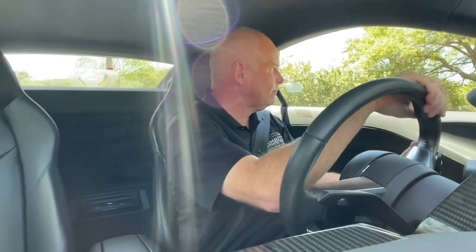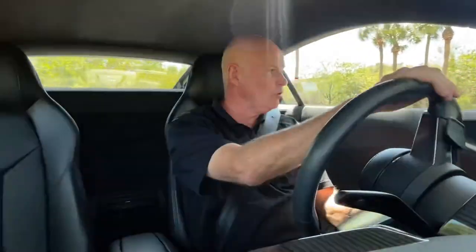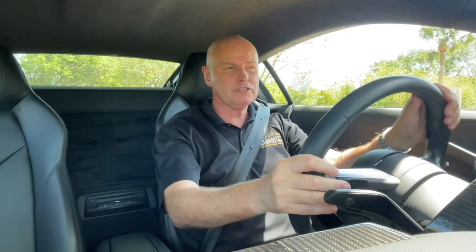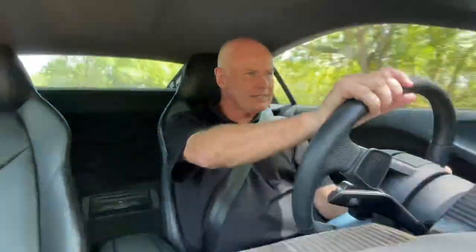The RWS doesn't have launch control, but I don't think that really matters. I'm in manual mode using the paddle shifters — coming to a complete pause and hitting it. What a sound! Very impressive. Good balance. The nose definitely feels lighter and there's a lot less push than the all-wheel drive version.